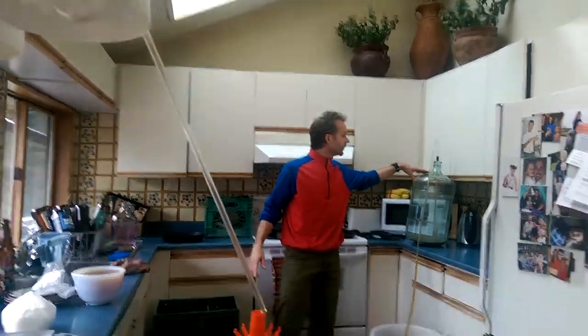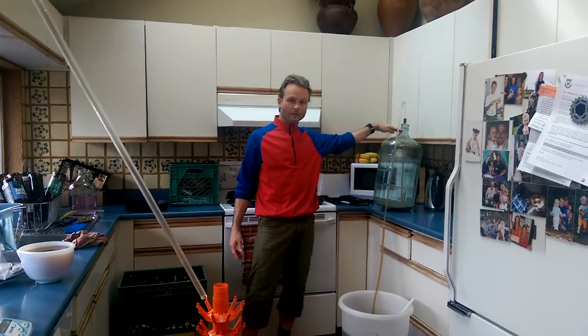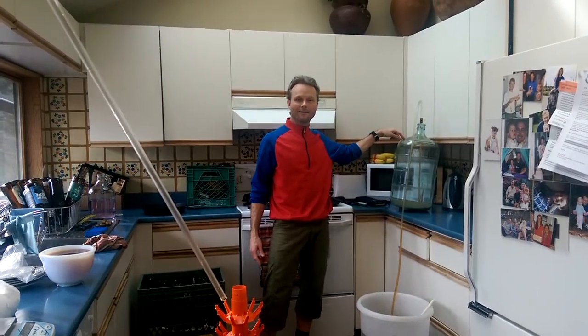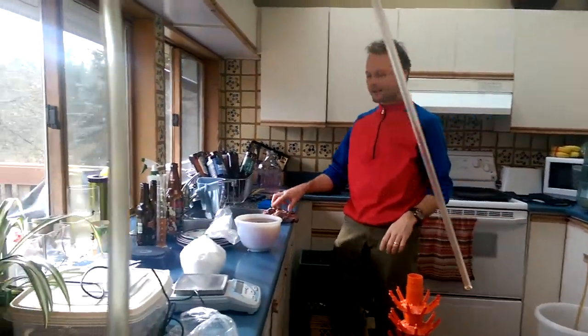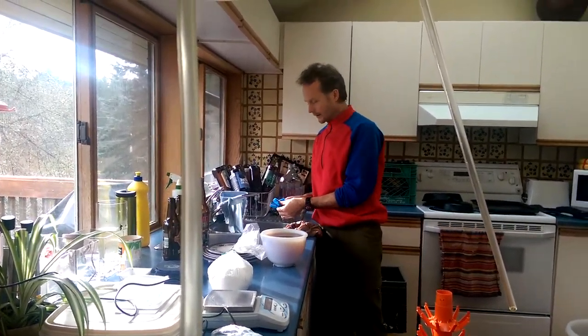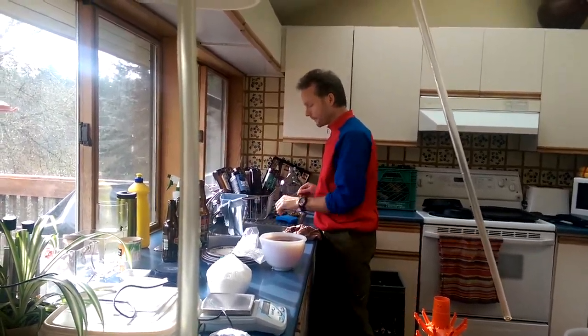And that's what this is. Right to there — it's 22 liters. This is a 23-liter carboy to the top. And I know 22 liters is 70 grams. Not 72 — 72 is through the hook. You have to be absolutely precise.